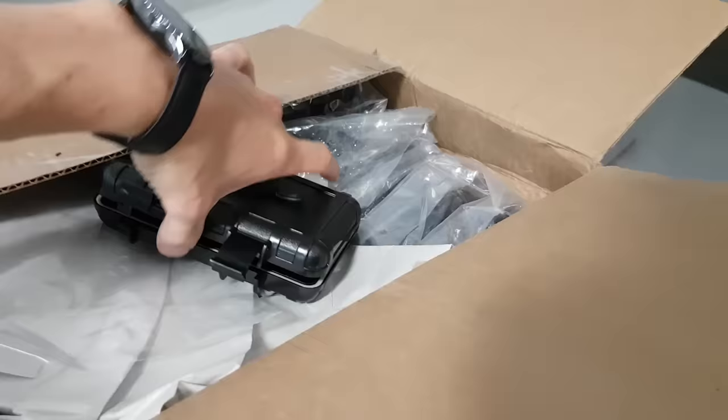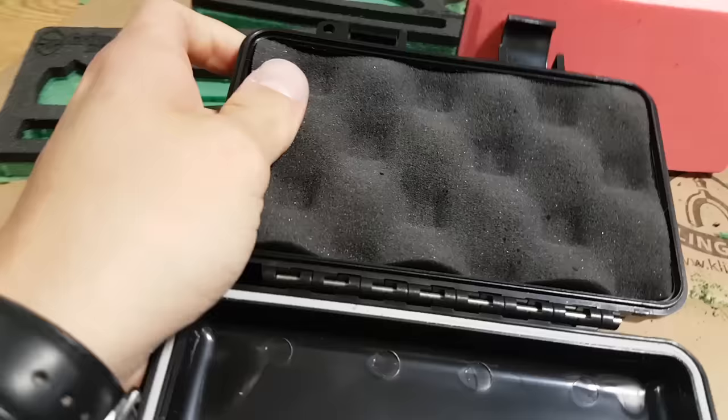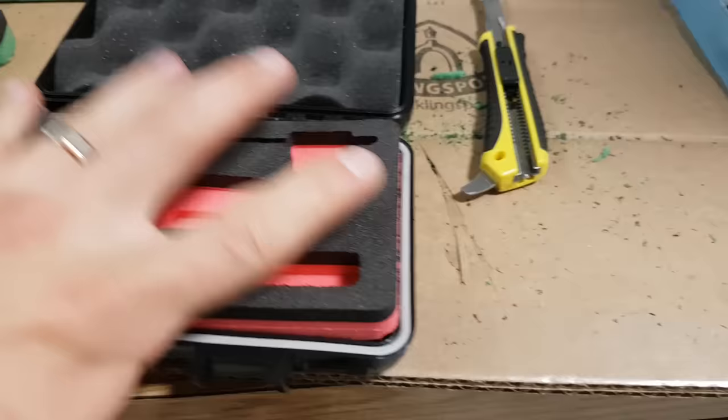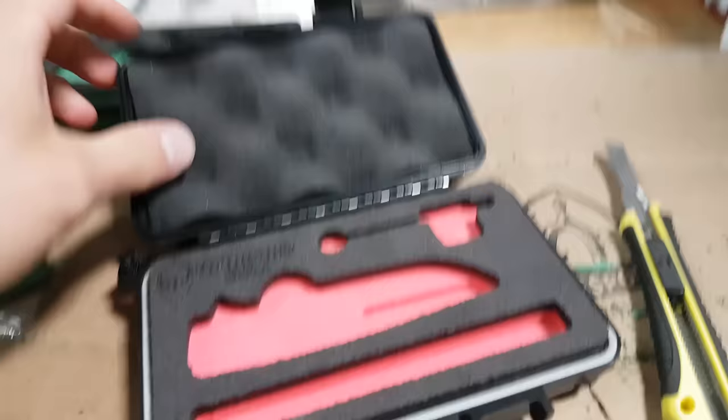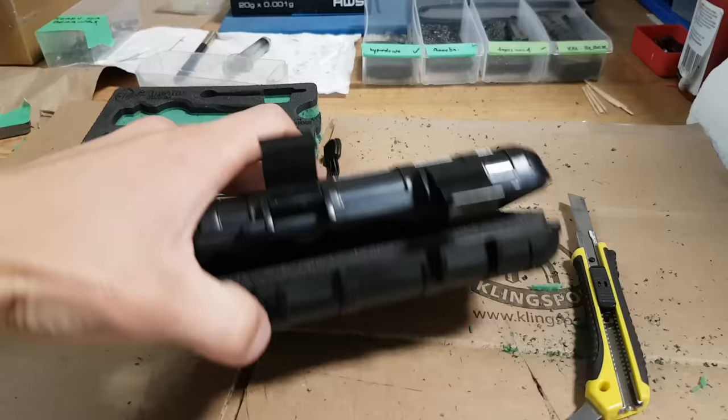We've now got an egg crate foam custom made for the lid. I think it's going to cup the knife perfectly, because they used to rattle just a little bit if you moved the case — I didn't like that, Eric hated that. So this custom egg crate foam that we had cut should give it just that much careful padding to make it work nicely. I love it.